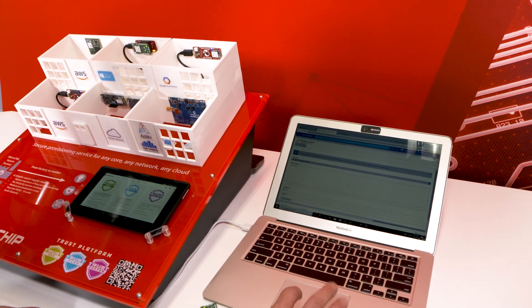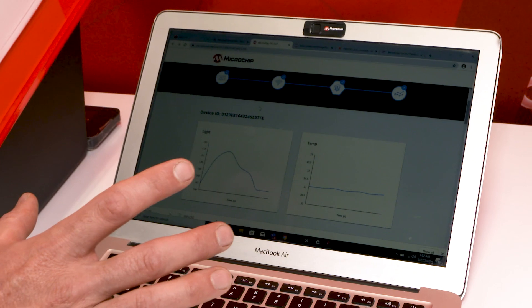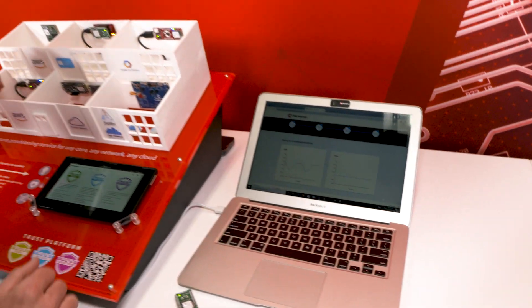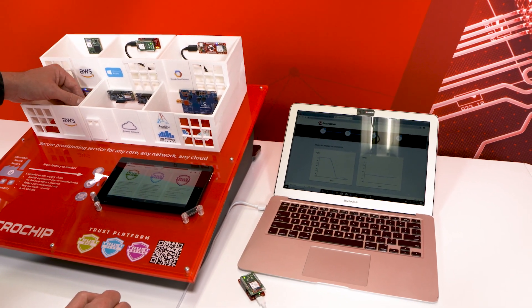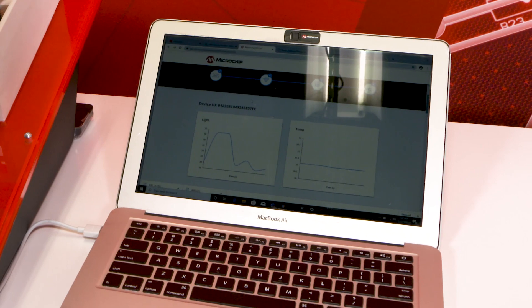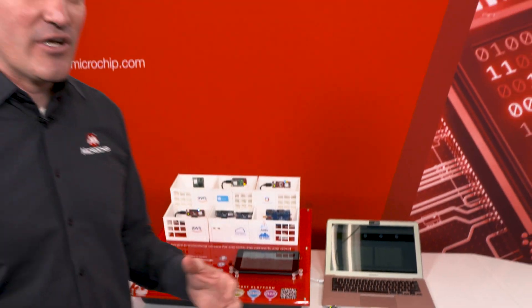We also have a similar package for Google. In this sandbox experience, we're pushing light and temperature data. I'm going to put my hand on the 16-bit board, and you're going to see the light value moving live on the screen. We're truly connecting through a hotspot to Google IoT Core, down to my laptop, to report the information. You can find all those code examples and hardware at microchip.com/TrustPlatform. Thanks for watching and enjoy coding.